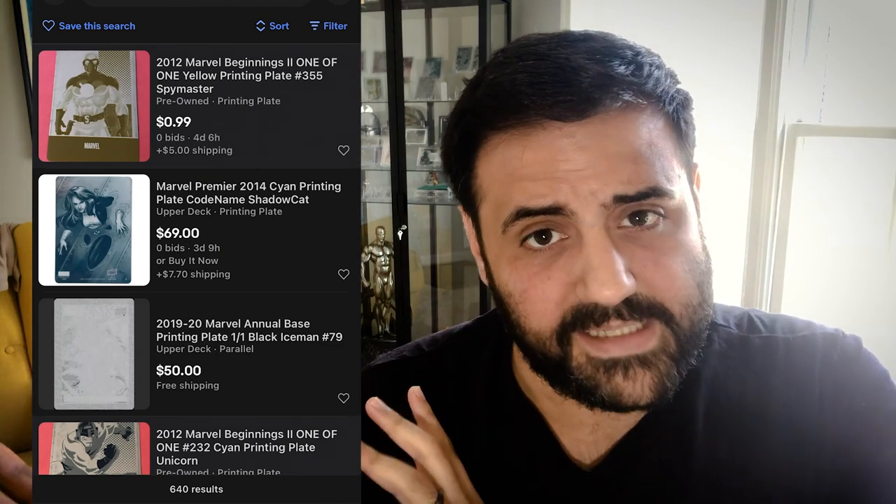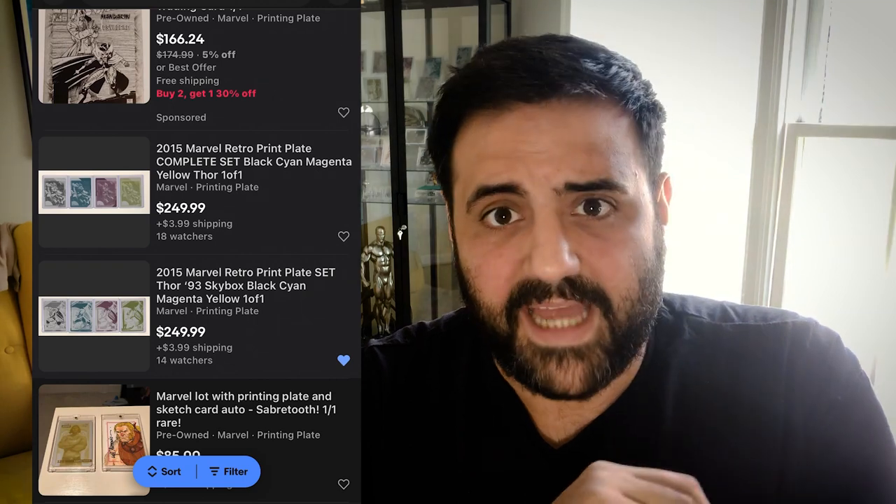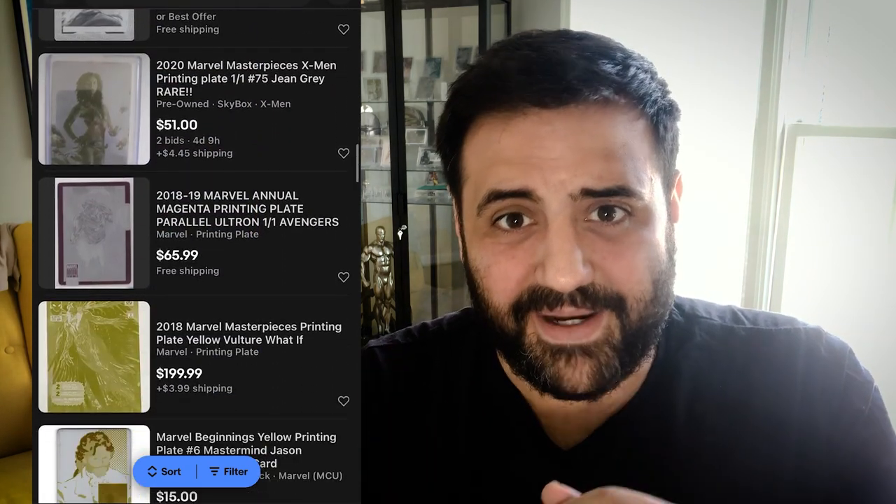I'm not defending these prices — some of these prices are crazy. Things you see in this feed are still on eBay currently, so check them out if you find them interesting. My first reason to take Marvel printing plates seriously is because of the character collector. As the hobby grows in interest there will be more and more collectors looking at trying to collect specific characters, and with that comes natural competition of who has the more complete character collection. More importantly, if you are collecting a character and you want to say I have the most comprehensive set, I think printing plates are a way to do that.